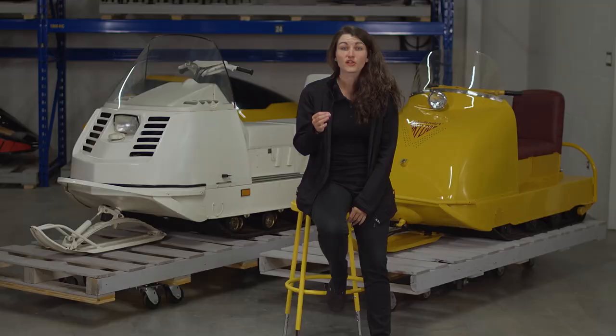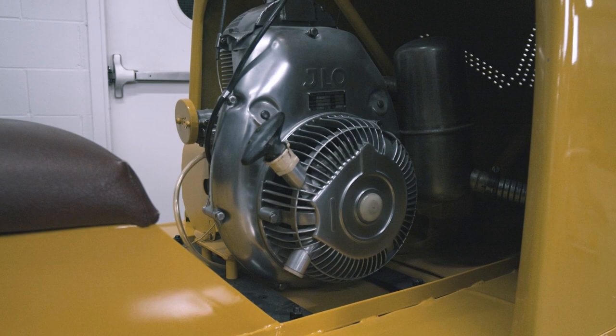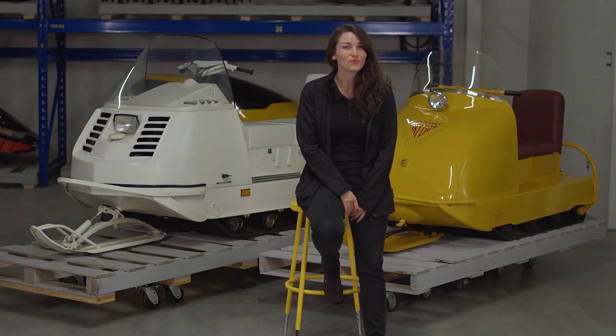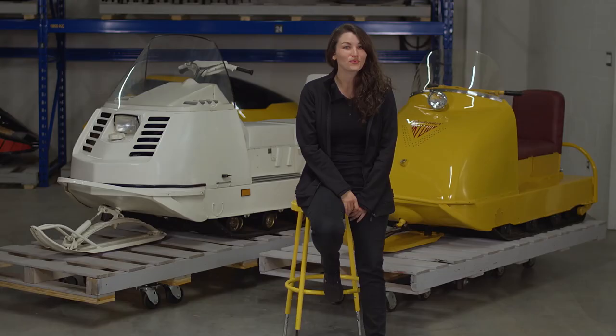By 1963, Joseph Armand Bombardier was marketing a different type of snowmobile with one ski and two tracks: the RD8. Let's take a look at the 1960 Ski-Doo RD8 snowmobile. Our model is actually a prototype. It is equipped with a JLO engine, unlike the models that will be marketed with the new Rotax engine. For connoisseurs, this is a highly visible detail.